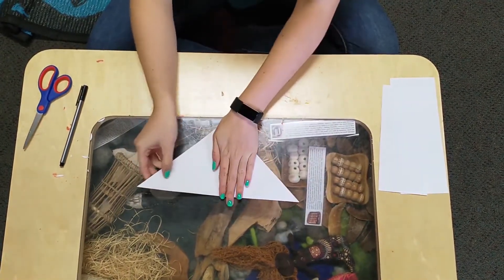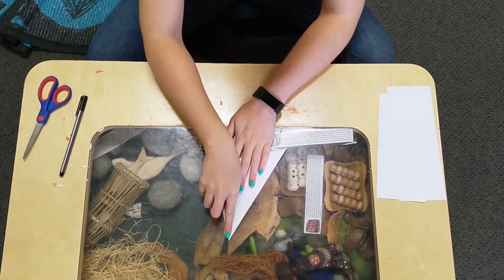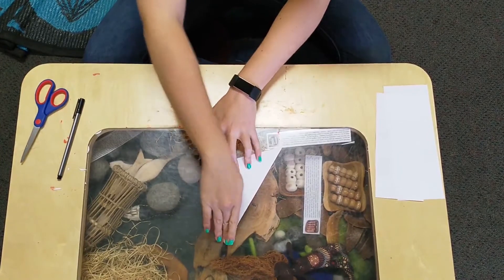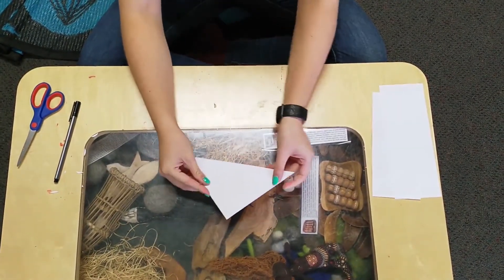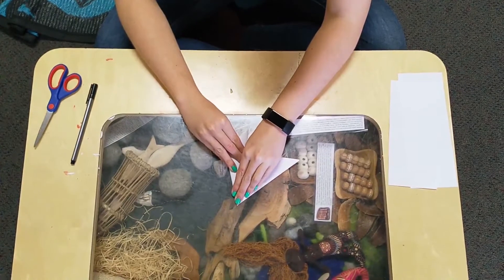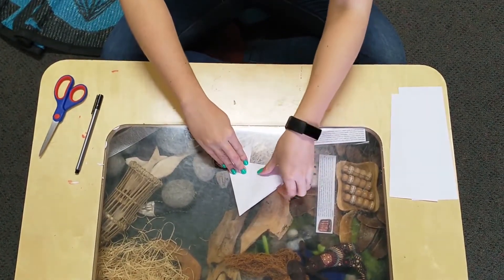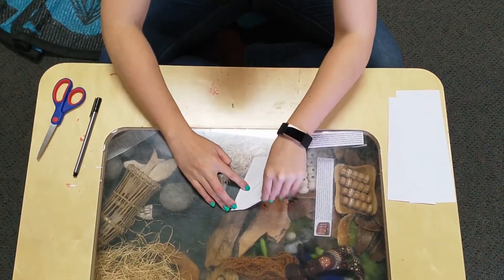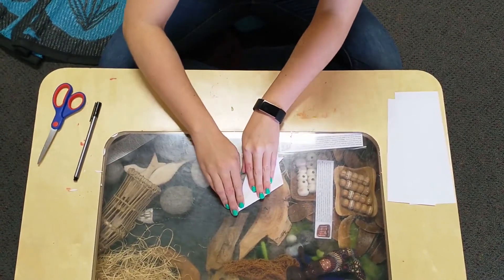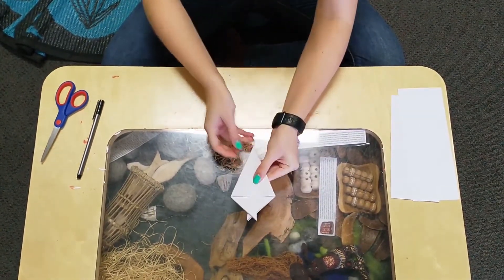Then we are going to fold it in half. Pressing down nice and firmly on these creases to make sure that it sticks down. Then I am going to fold my one corner down to sort of the halfway point — like that — and then do the same with the other. We are going to cross over a little bit, but that is fine. And then I just chop those ends off.